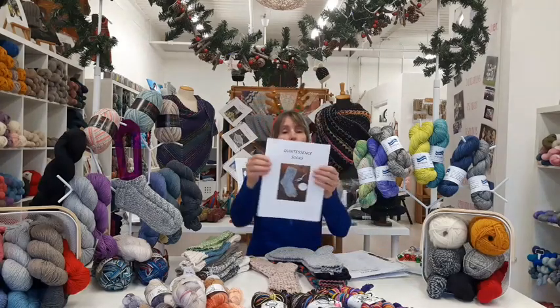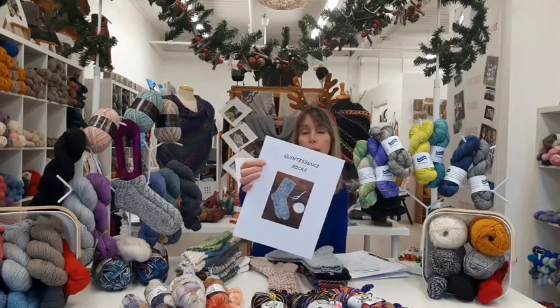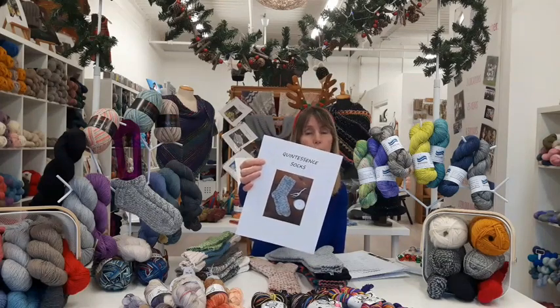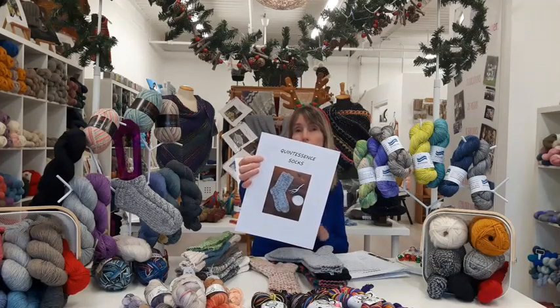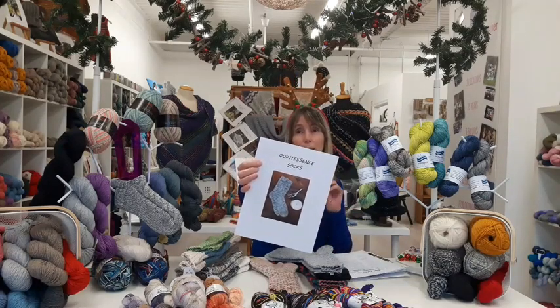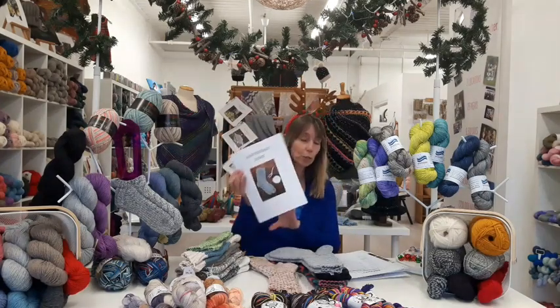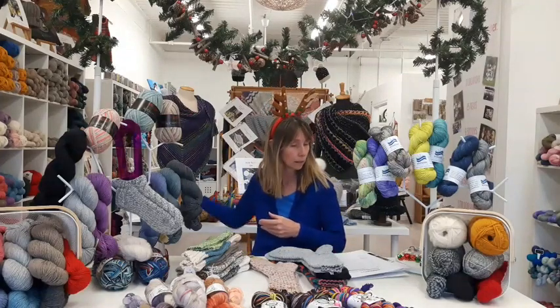That particular pattern is available on Ravelry or in store. It's a really fun pattern to knit — don't feel that it's overwhelming. The technique is very quick to learn and just repeated over and over again. It's basically knit two purl two ribbing with a little extra twist thrown in there, just to keep you on your toes.